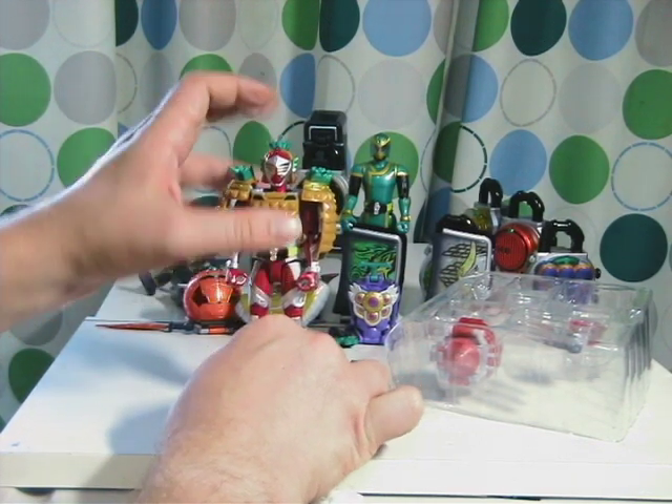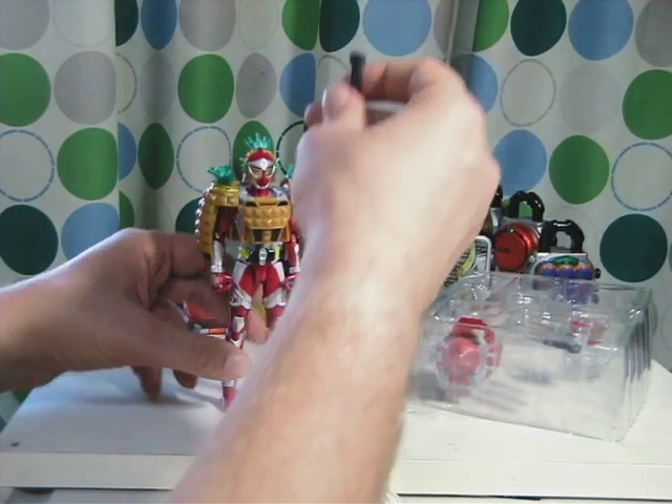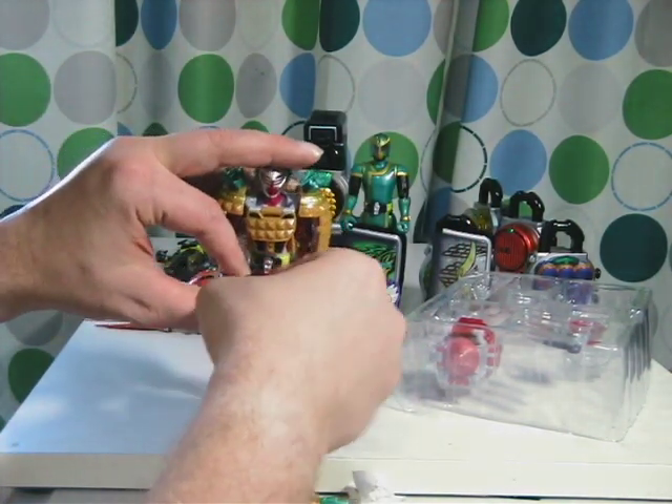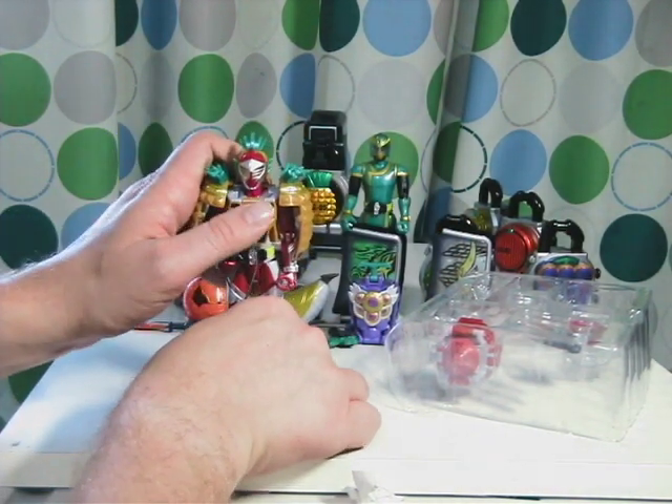Anyway, this is the Pineapple armor, and other than the gimmick of connecting to the sword — the mace — that's about it.